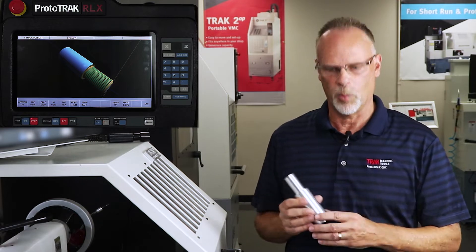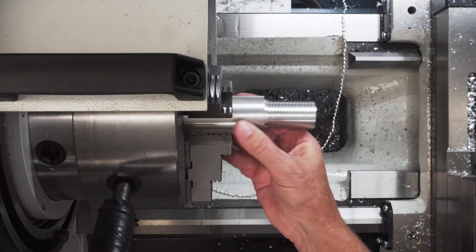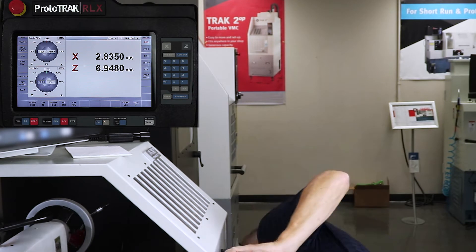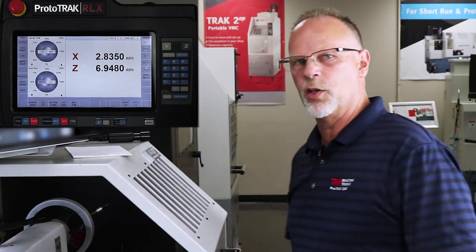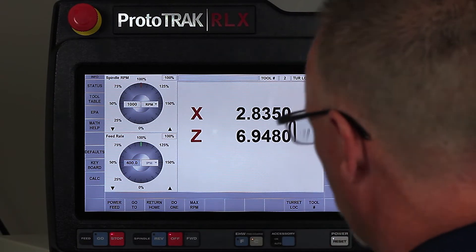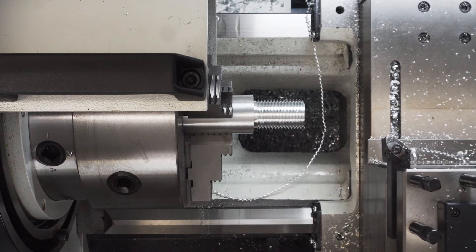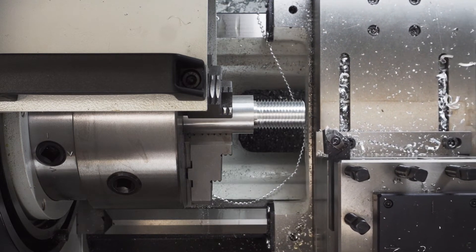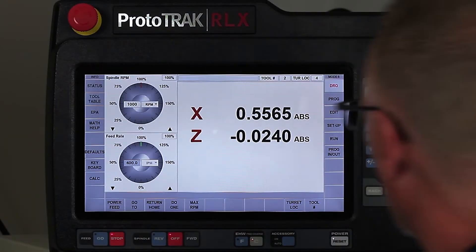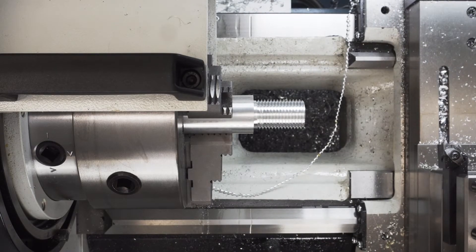The first thing I'm going to do is put it back in the machine. Now that I've got that in here, I'm just going to set this on the floor. What I've got to do first is establish where Z0 is. So I'm in the DRO mode. I've got the right tool in here, so I'm simply going to bring this over and touch it off the front of the part. I think I can just eyeball it close enough to call that Z0, so I'm going to zero that out and move it out of the way.